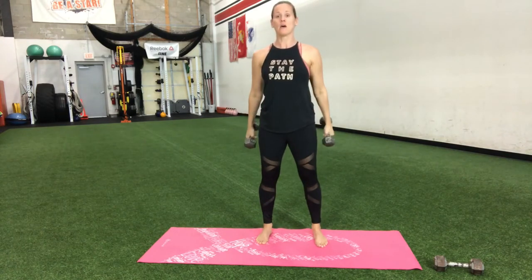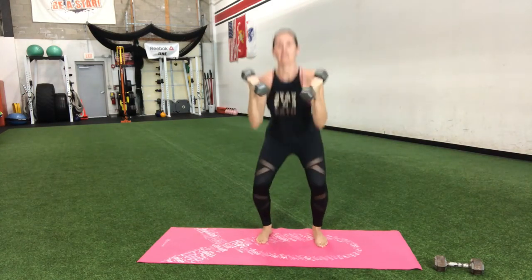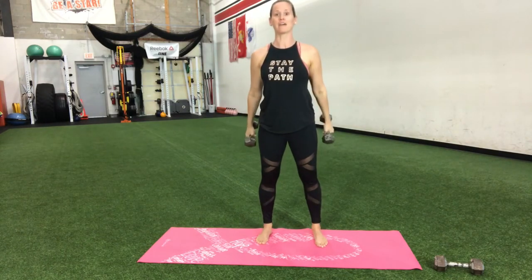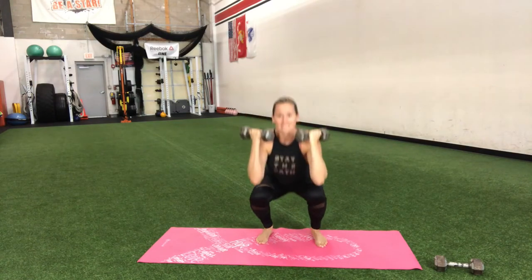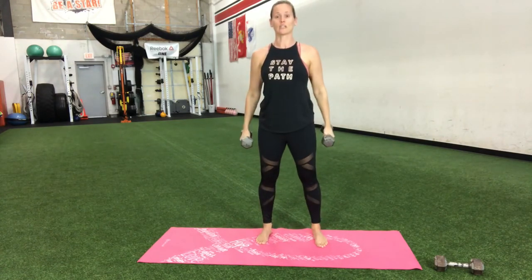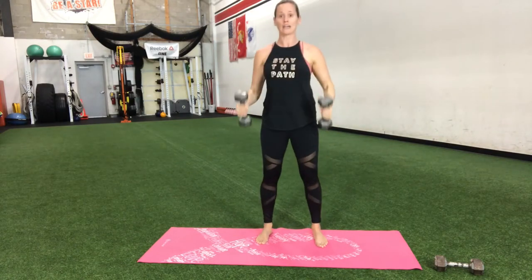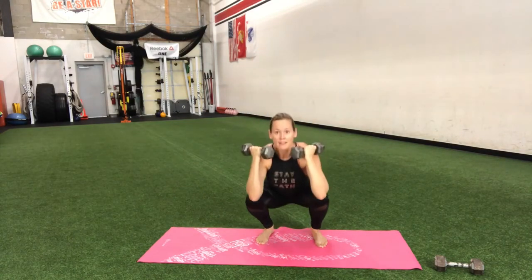Squeeze those biceps, push those knees out, get those hips down. Don't let those arms swing — strict curls. Use muscle all the way, don't let those weights drop. We control them down, we control them up.